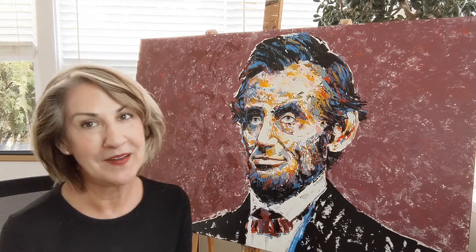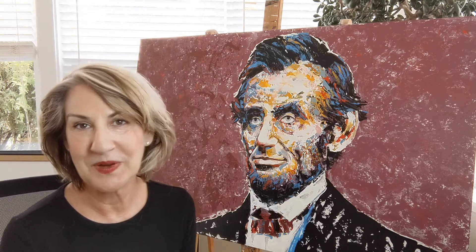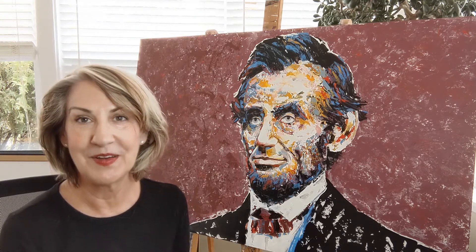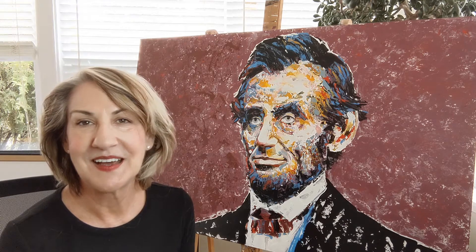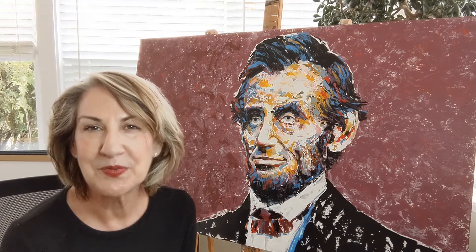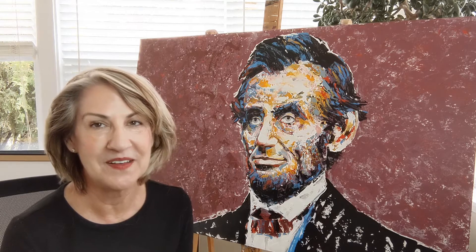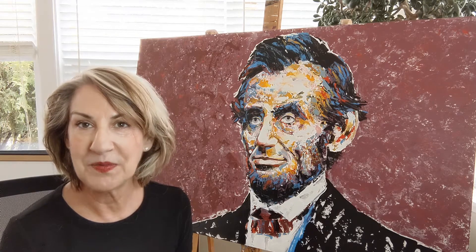The story behind this painting is a lovely couple approached me with a photo of their living room and in that room there was a beautiful rug that was a mix of reds and blacks and some creams and other colors. And I thought, why not use that color as our background? Because a red often brings up the color of a person's complexion.